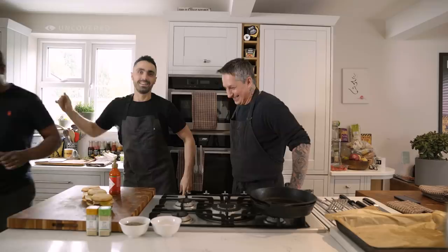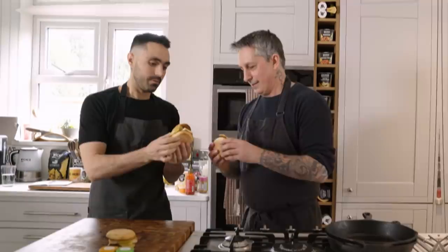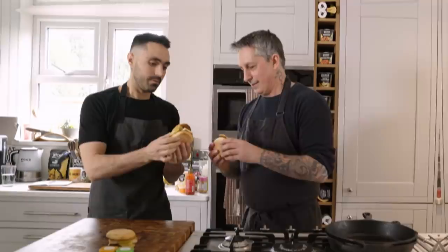I wouldn't have ketchup with this — it's perfect as is. I like the spicy sauces. Good news: it's good! Thanks for that, man. That was a real review — cheers!